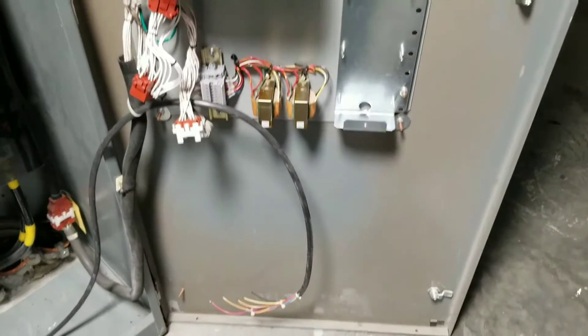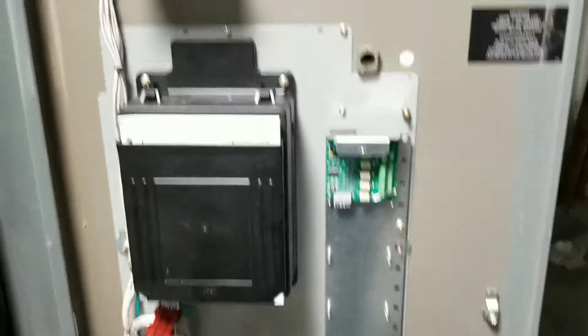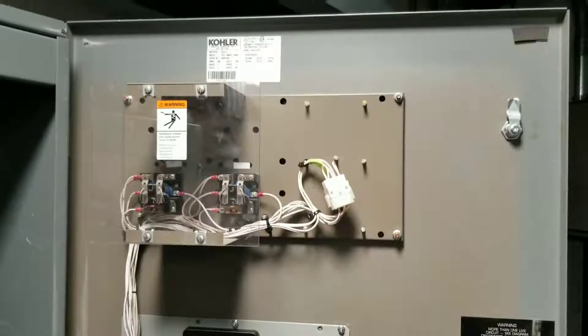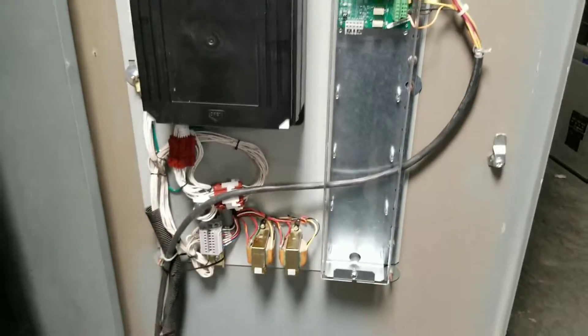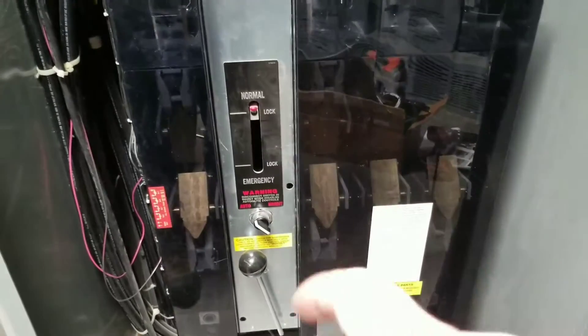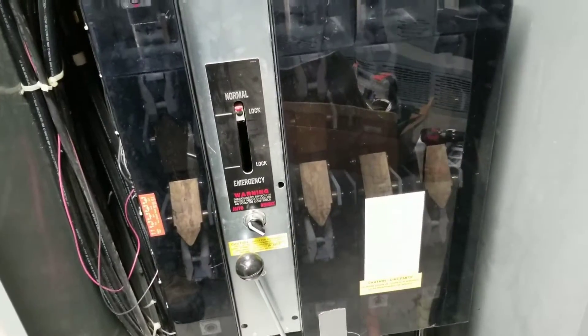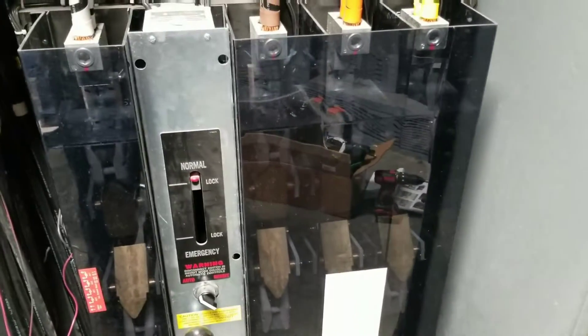At this point wire up the outputs and put power to this thing. One of the big things is to zip-tie the wires away from that edge because that eats wires and kills switches. So I'm going to go ahead, take the switch, put it in an emergency, close the door on it, throw the breaker on it, and step out of the room.